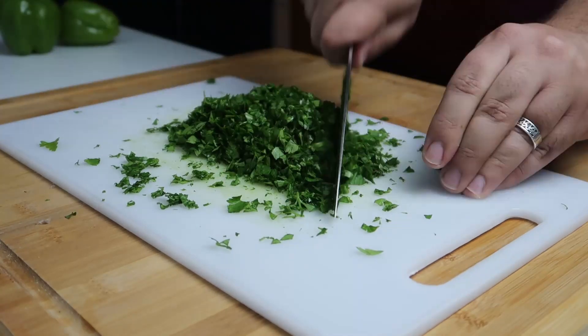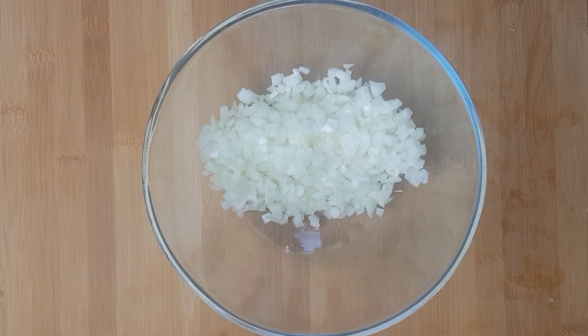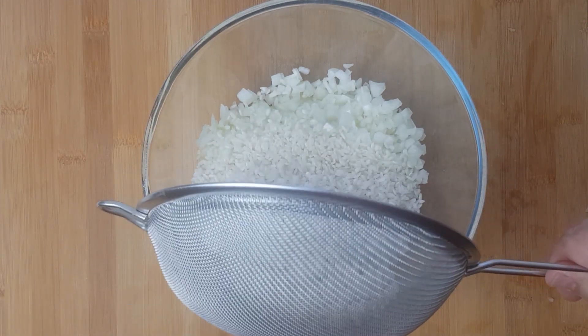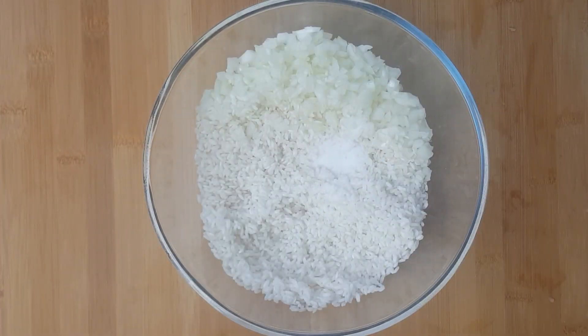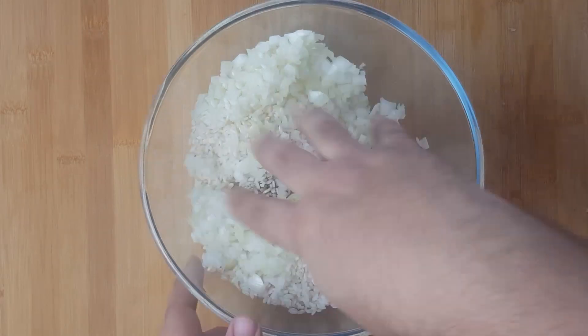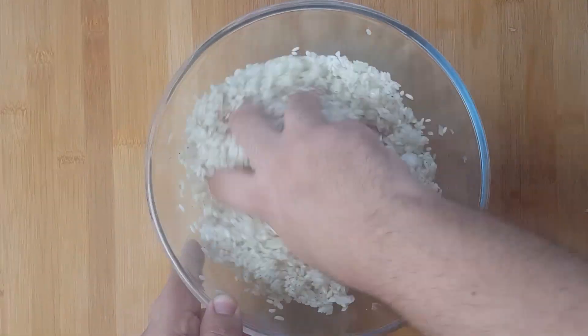Pour your rice in a colander and wash it under cold water until all the starch is removed and the water runs clear, then leave it to dry. When completely dry, add your rice to the bowl with the onions. Add two thirds of your salt and then most of the pepper. Give it all a quick mix until the salt and pepper are evenly spread.